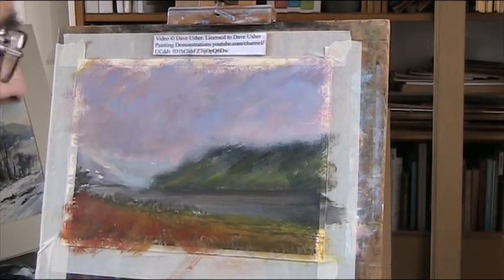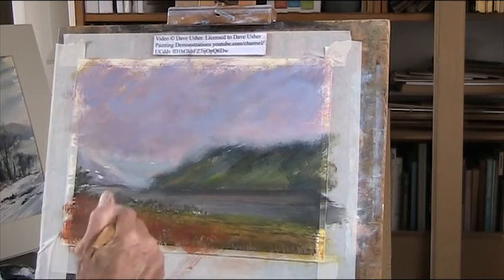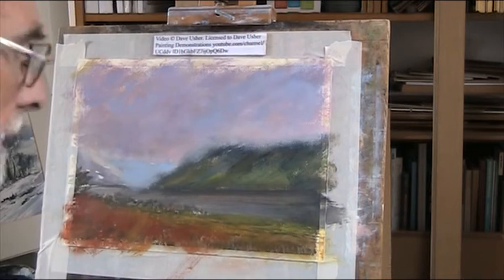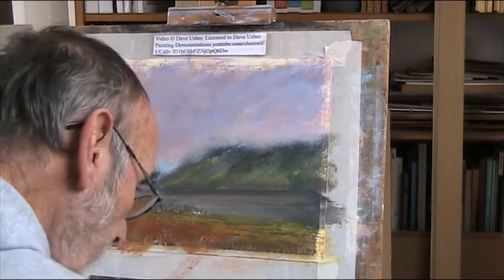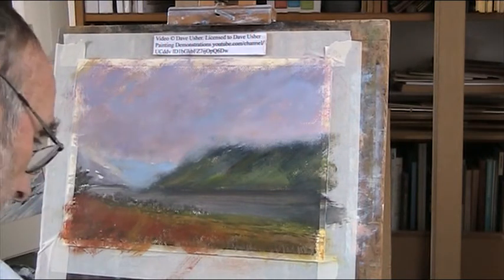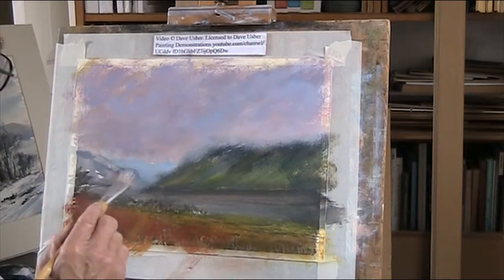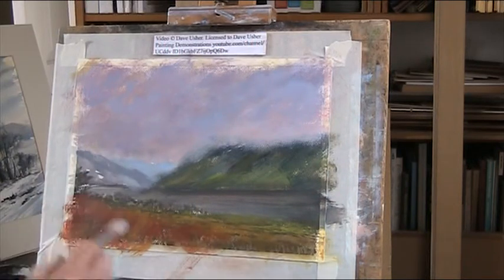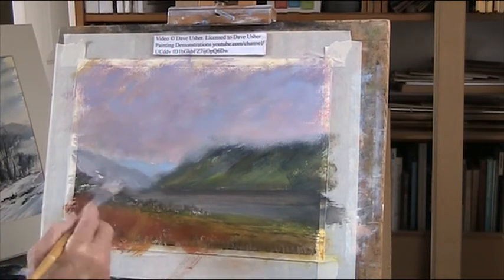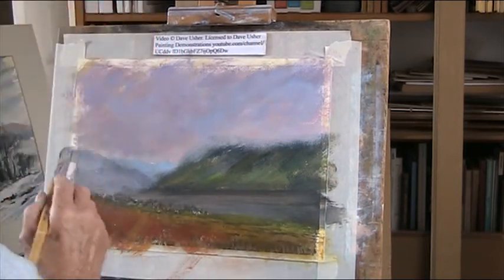A more distant bit of a hill, blue though. A bit of a darker blue. Light red is an incredibly strong colour, so you have to be very careful with how you use it. I wonder if that's actually nice - that's actually okay for the moment. A little peak there.